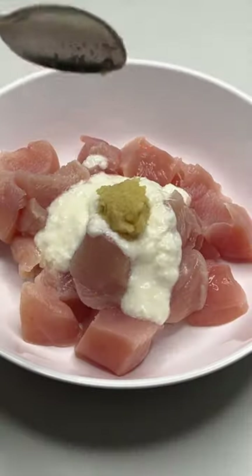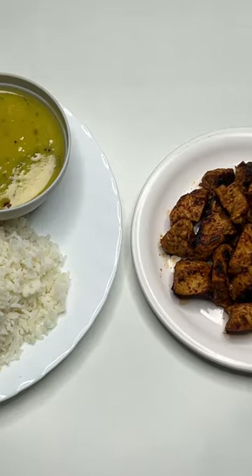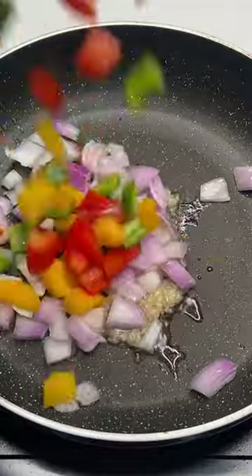Meal number three will be our lunch. At lunch we will have 200 grams of sabzi, 200 grams of white rice, 200 grams of dal, 250 grams of chicken with chicken marination added, Indian spices, and 2 tablespoons of dahi.